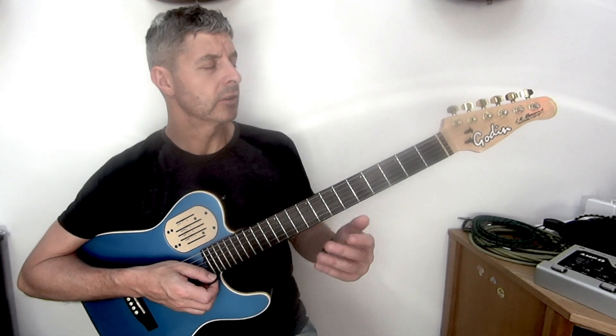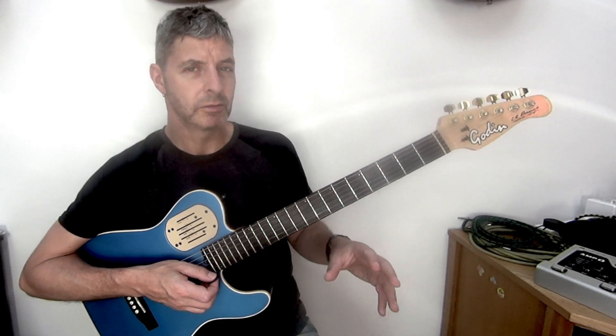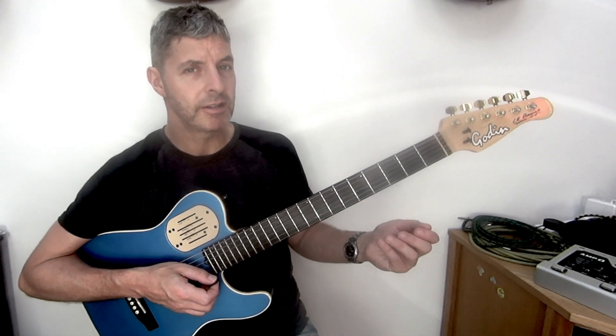This is Fmaj7, not to be confused with F7, or dominant 7th, which is a different chord. This one's Fmaj7.